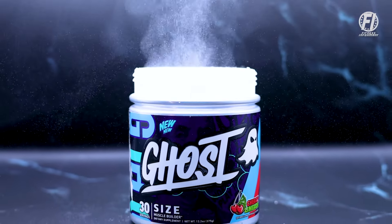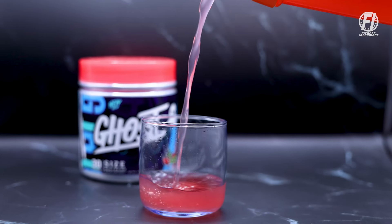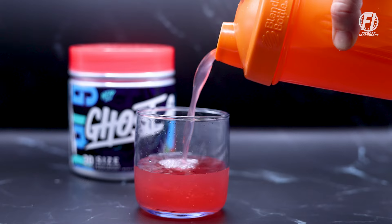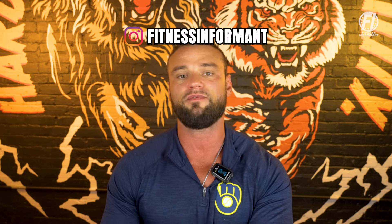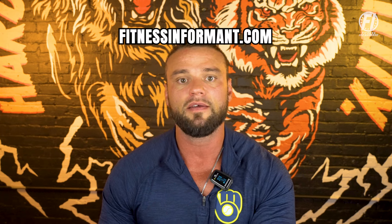If you want a deeper dive into this product, check the link in the description to fitnessinformant.com for a more detailed breakdown. If you want to purchase, there's also a link to Ghost's website along with a coupon code that will save you 20% on this product as well as all Ghost products. Make sure you follow us on TikTok, Instagram, and Facebook, subscribe to our YouTube channel, and visit our official website at fitnessinformant.com for more dietary supplement news, workout routines, and nutrition plans.